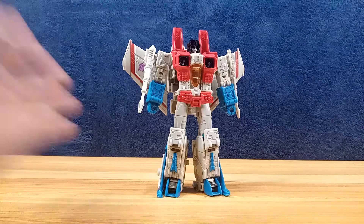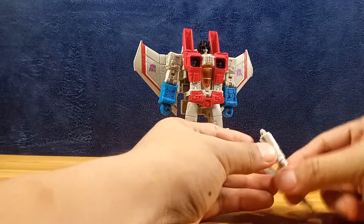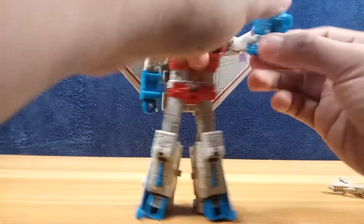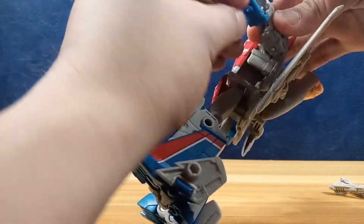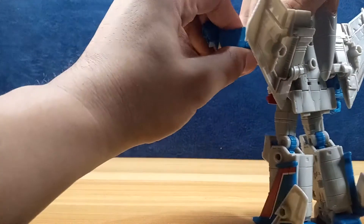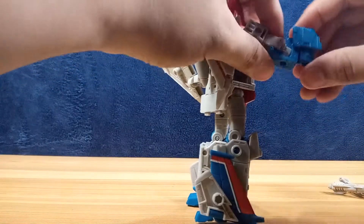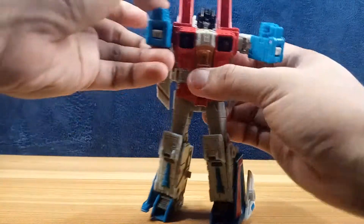To transform him: first remove the null ray blasters from his shoulders. Raise his hand, flip this open, raise his fist using that joint — it's on a double hinge. Push it forward so this part goes through that part, compress that in, then close it. Do the same thing on the other side — raise this one, flip it open, push through the double hinge, raise that fist, compress that tightly, then put it down.